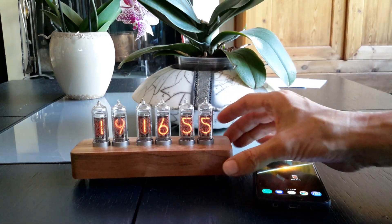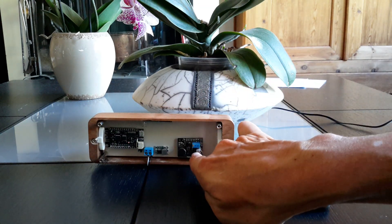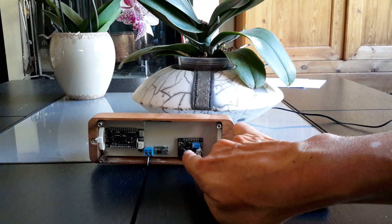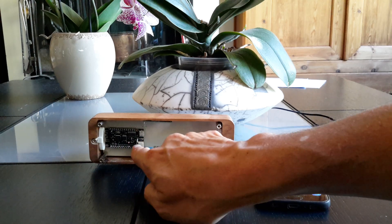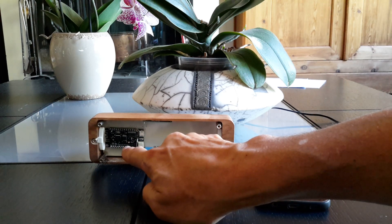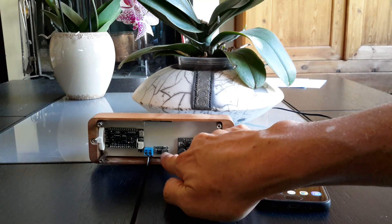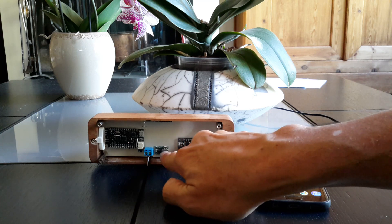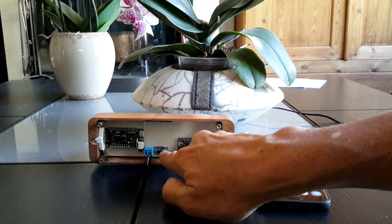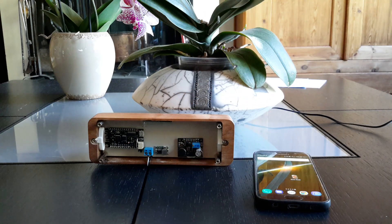Power for the tubes is provided by a 190-volt step-up converter. The microcontroller is an ESP32. The input power goes through a step-down converter from 12 volts to 5 volts. The drivers for the tubes are the Microchip HV5530.